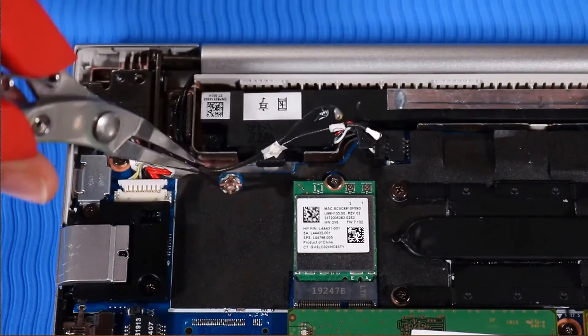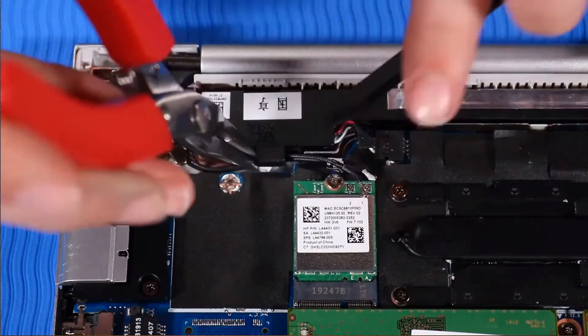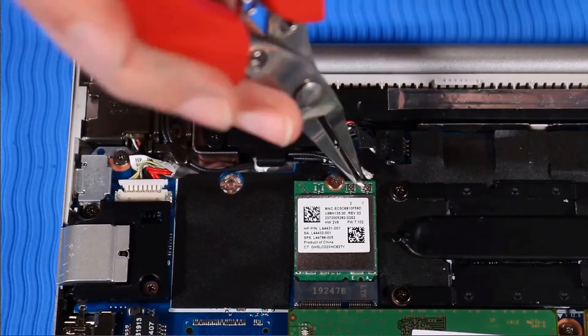Route the wireless LAN antenna cables along the routing channel beside the right hinge, and connect them to the wireless LAN module.